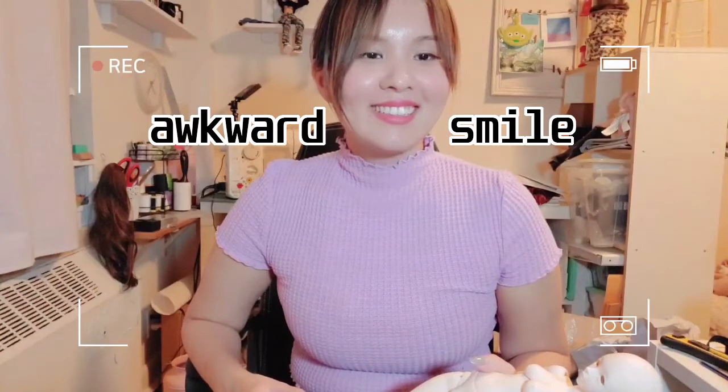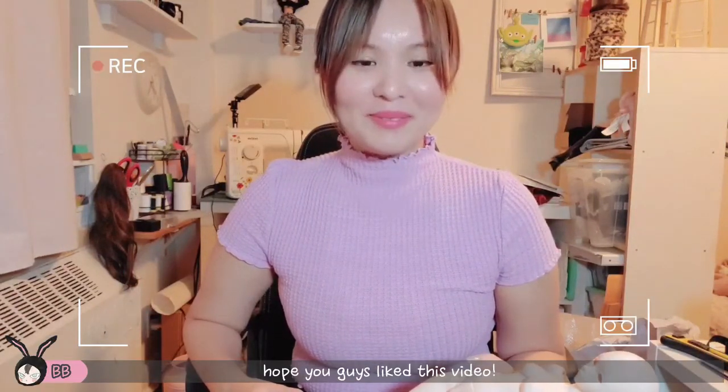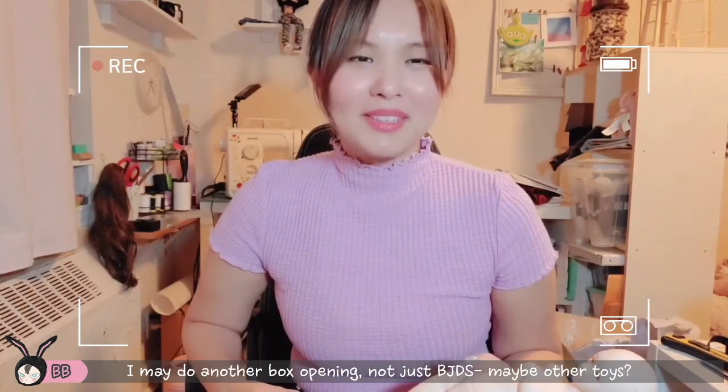I think that's it. Honestly I have nothing to say — I'm not really good at these box openings. But yeah, hope you guys liked this video. I may do more opening videos, maybe not BJDs, maybe something like toys or other things.